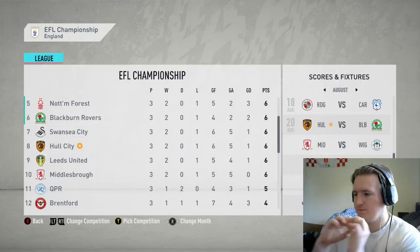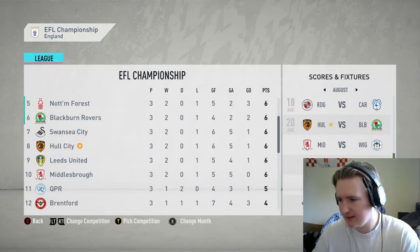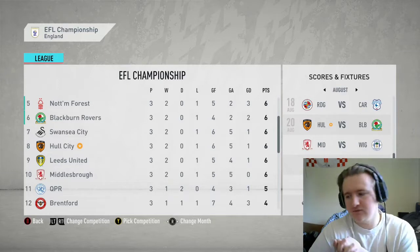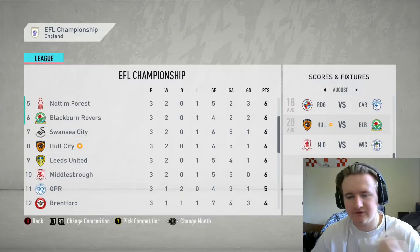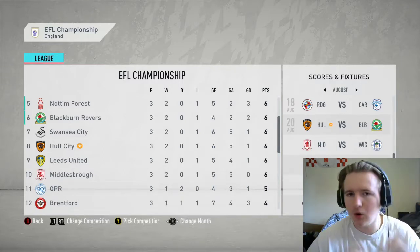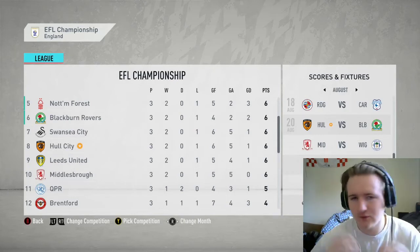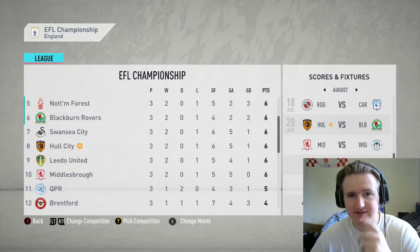To end off today's episode, here's where we're sitting in the league table — currently in 8th place, played 3 games, won 1, lost 2. First game of tomorrow's episode will be against Blackburn Rovers. Do you want me to buy a new player before the transfer window is finished? If so, let me know who — we've got about 2 million to work with. Or do you want me to delve into the youth setup, get a scout and try to find the next Jarrod Bowen? Leave a comment. Hope you enjoyed the episode — until next time, see you later.